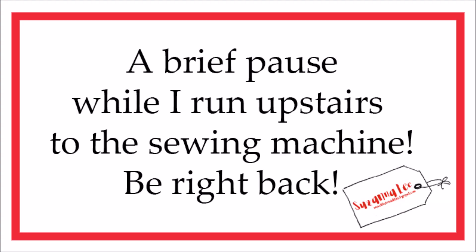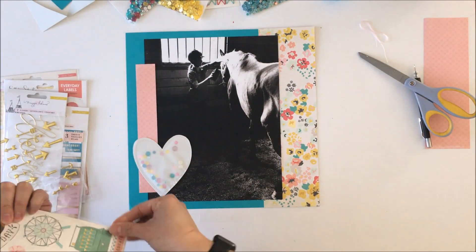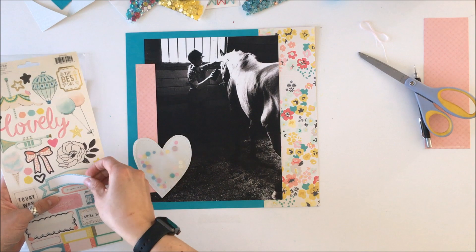I'm going to put that vellum back on and run upstairs to my sewing machine with white thread and literally just run all the way around the outside border. That leaves me a really awesome shaker pocket using the recycled packaging as the background and the vellum on top.